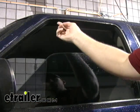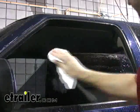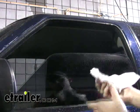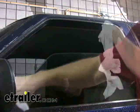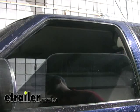The first thing we're going to do is a little bit of prep work to the window. We want to take and clean the top portion of the window off. You can just use a light solvent or just regular soap and water to do this. And you also want to get in and clean out the window sill as well. For this particular set of visors,